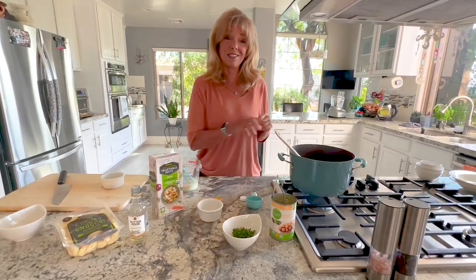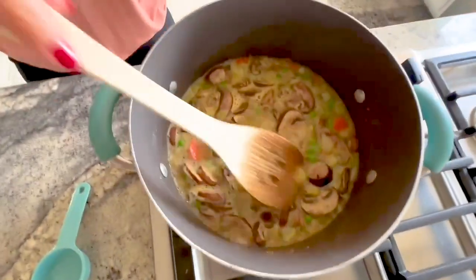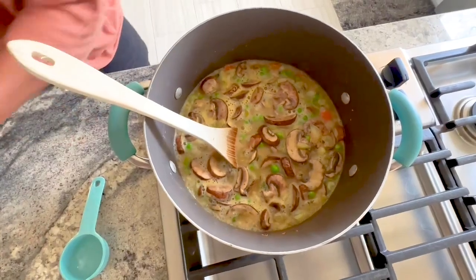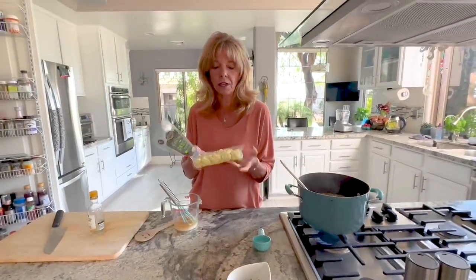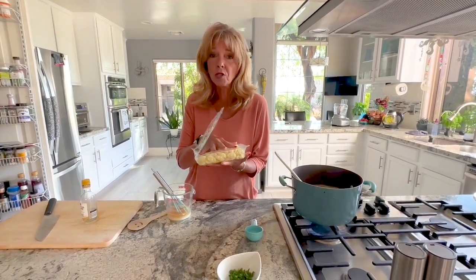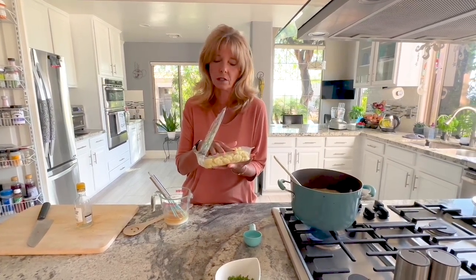The pot is boiling and everything is softening up nicely. The gnocchi I'm using is shelf-stable and found in the Italian pasta section. Most gnocchi is vegan, but check the package — some refrigerated or frozen varieties contain eggs. About 90 percent of shelf-stable gnocchi is vegan, so just flip the package and verify.